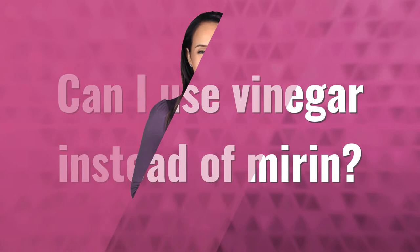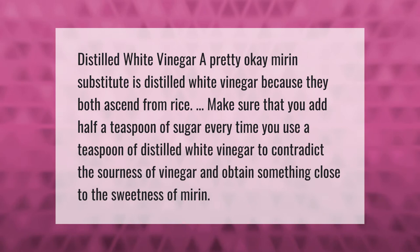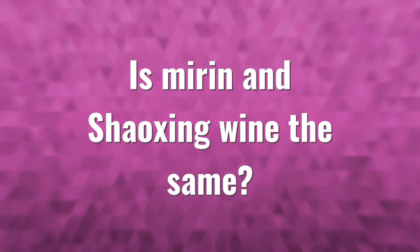Distilled white vinegar is a pretty okay mirin substitute because they both descend from rice. Make sure that you add half a teaspoon of sugar every time you use a teaspoon of distilled white vinegar, to counteract the sourness of the vinegar and obtain something close to the sweetness of mirin.